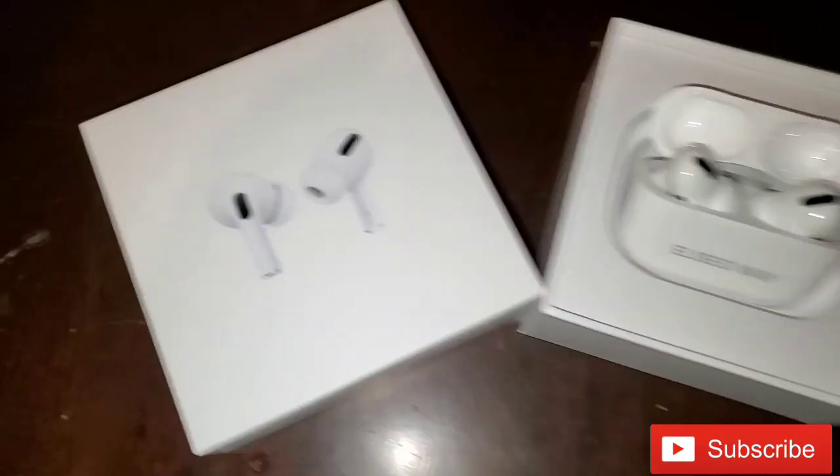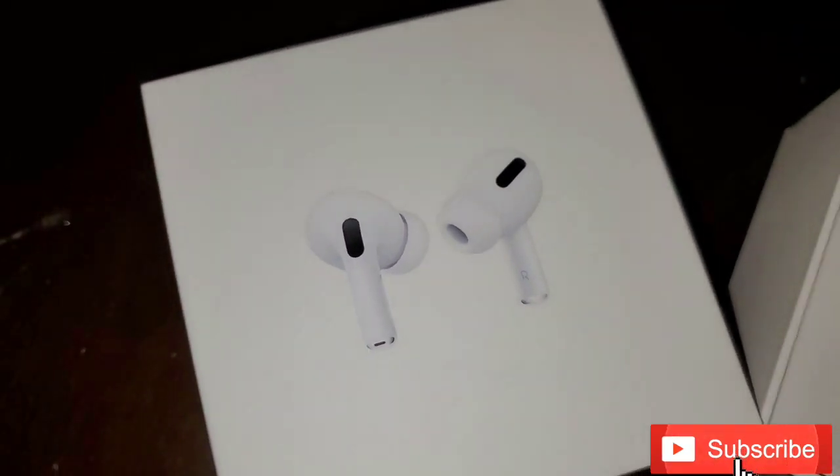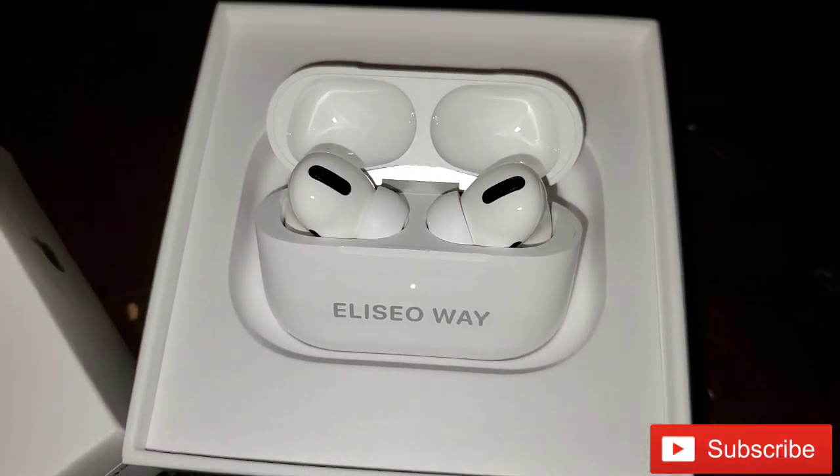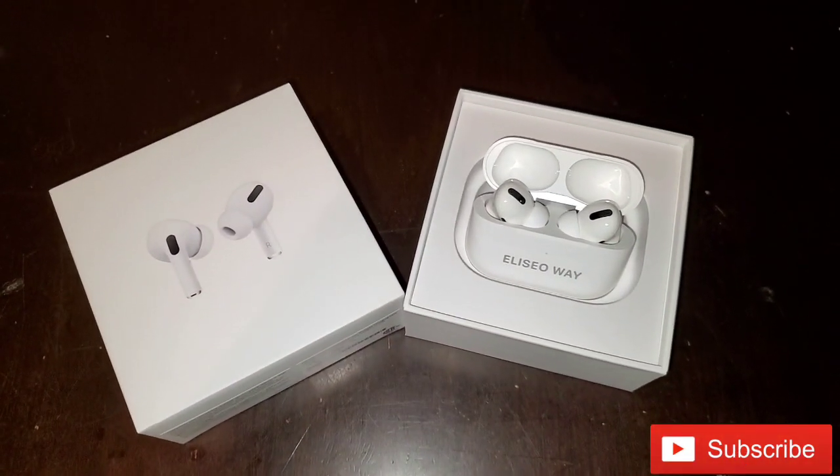All right y'all, I appreciate y'all watching. If you are not subscribed, go ahead and subscribe to the channel. I got more reviews and unboxings coming because I've upgraded a lot of my gear. Peace.